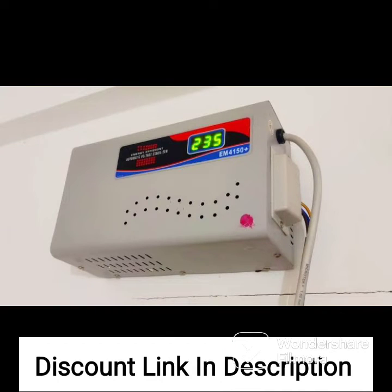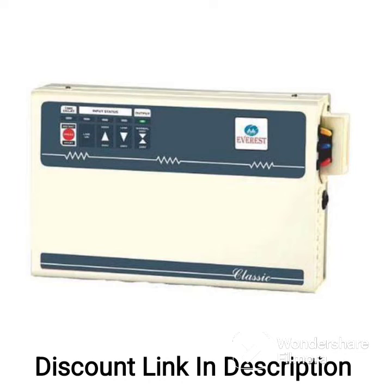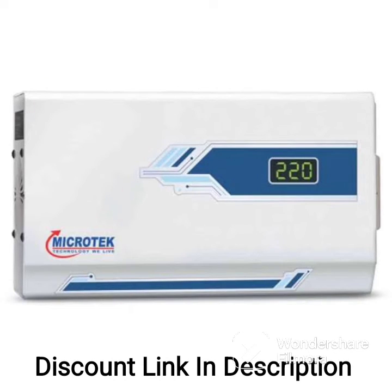Three Years Warranty: the Microtech Smart Amp Series comes with a three-year warranty, providing peace of mind and protection against any manufacturing defects.